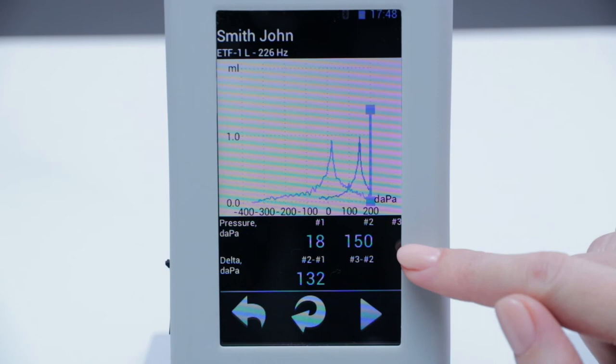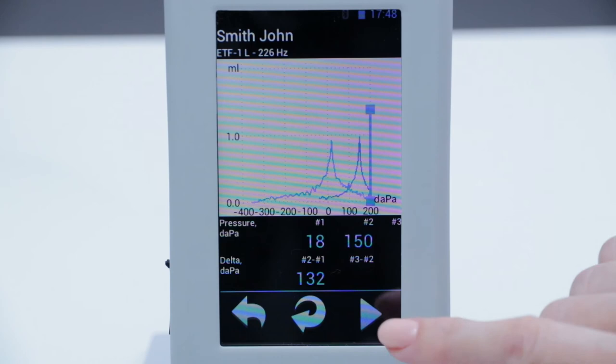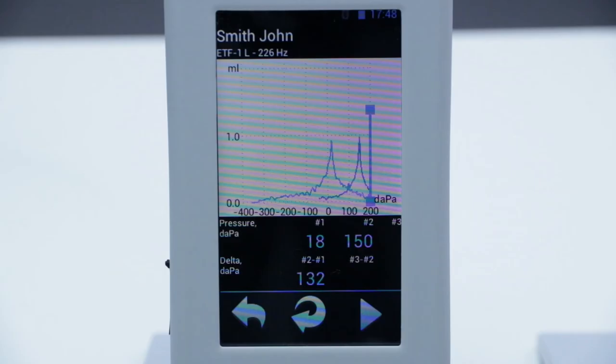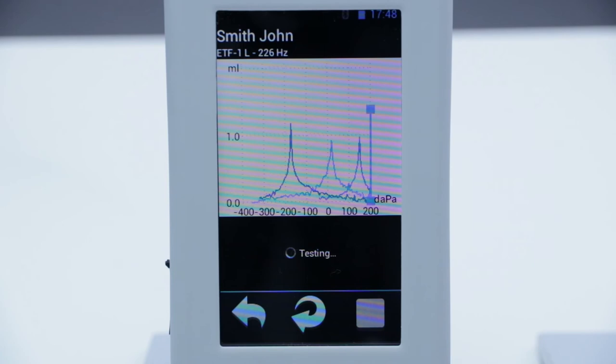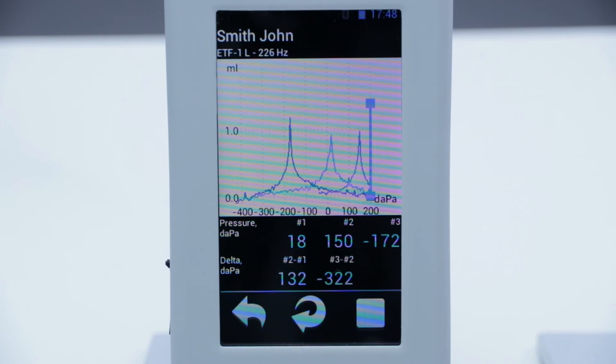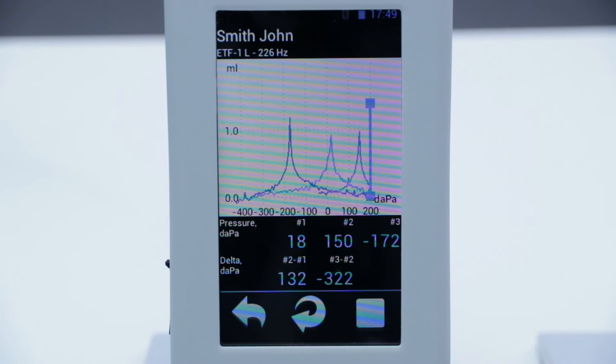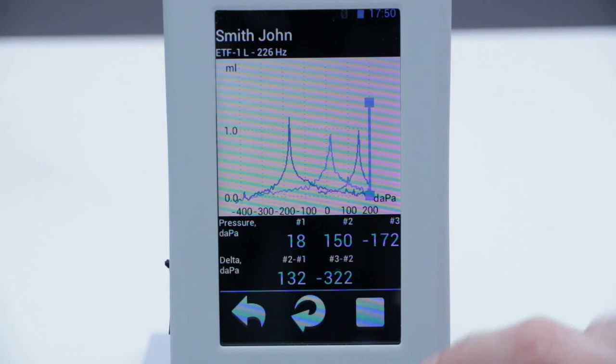The difference between the second and the first peak pressure is 132 daPa. We then ask the patient to perform the Toynbee maneuver — to pinch the nose and swallow — and press OK. We register the third tympanogram with a new peak pressure. We see that the peak shifts to negative indices at minus 172 daPa, and the difference between the third and second peaks is minus 322 daPa. In a normal patient with normal Eustachian tube function, the differences between the third and second, and second and first peak pressures should be more than 10 daPa.